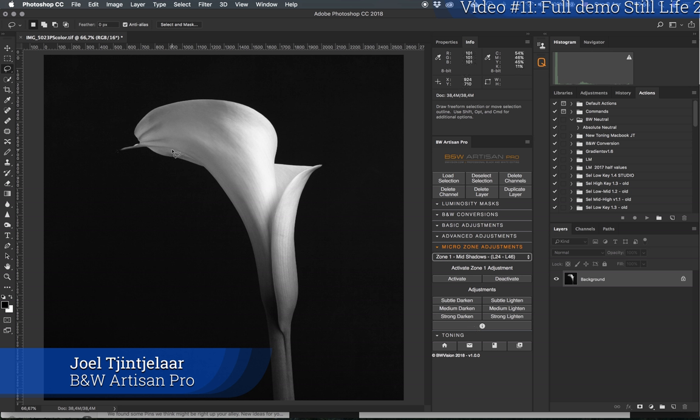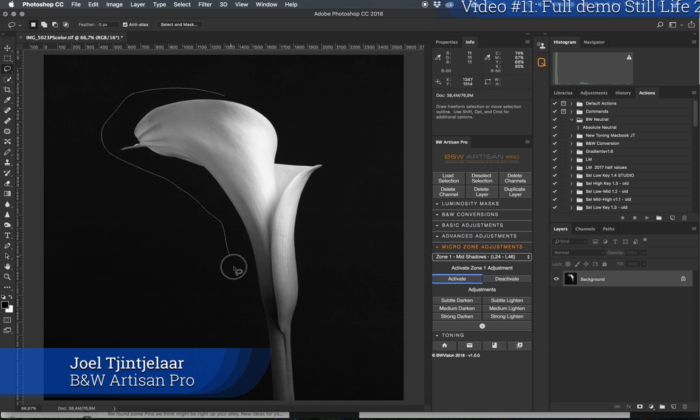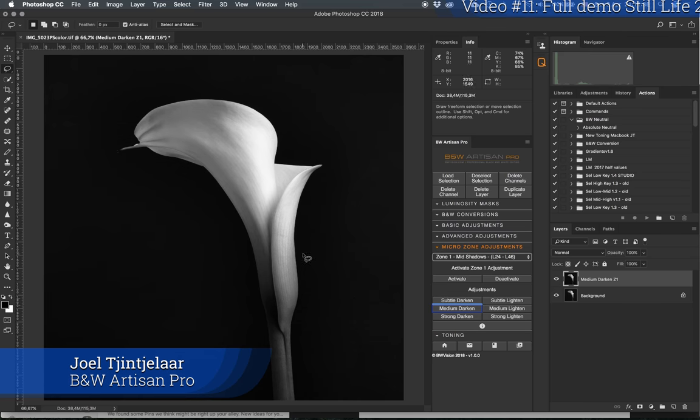First I'm going to darken it globally. I'll start with the darkest tones — I think they're going to be the mid-shadows, somewhere around 26–30. So I'm going to start with zone number one. I'll activate that and roughly select the flower like this. I always recommend going with either subtle darken or medium darken — don't go with strong darken all at once. I'll click medium darken.